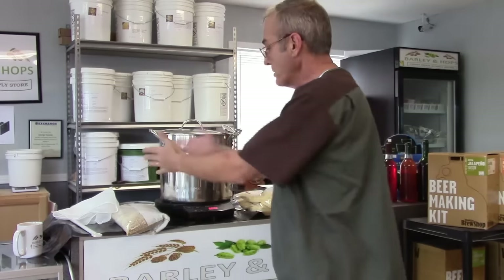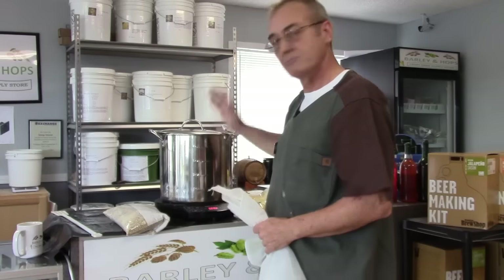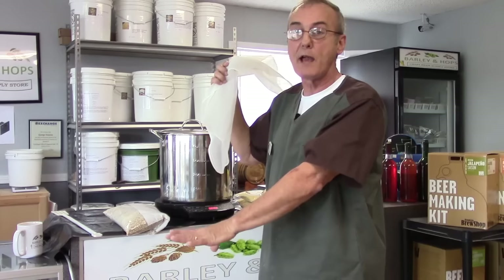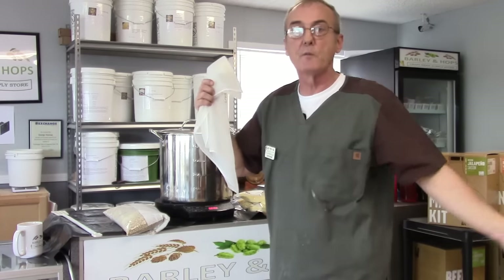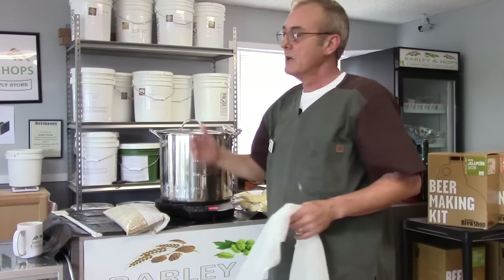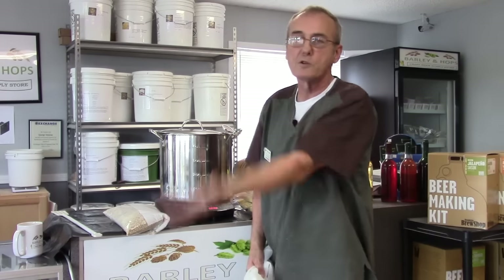We'll be back in about 60 minutes. I'm gonna put the grain in a bag, tie a string to it, and tie it to the side of the pot so it stays up and doesn't melt on the bottom. The reason for the bag is so I can remove the corn and grain after I've gotten everything I want out of it. When I go into my fermenter, all I'm putting in there is fermentable sugars in a wash base — no grain, because I don't want to introduce anything into my still that could scorch.